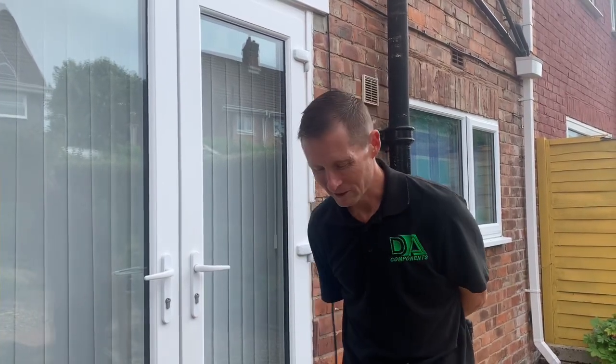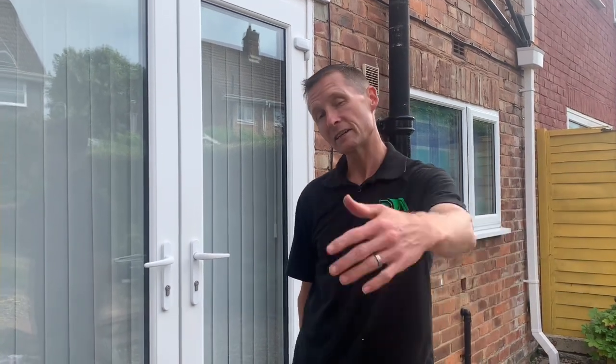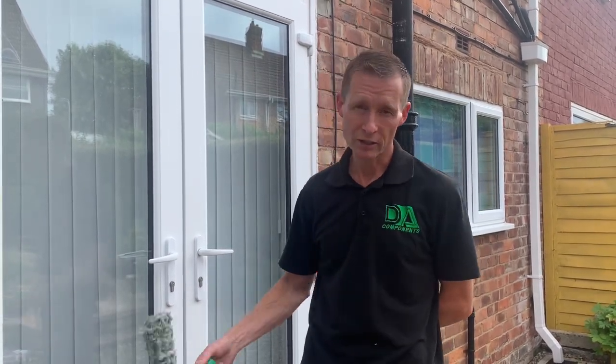Hey y'all, Darren Hanselbrow from DA Components. This week's video is a requested video for my top five traditional tools. There's going to be a series of videos, and today I'm just going to talk about my top five products that I use from day to day cleaning windows, traditional.